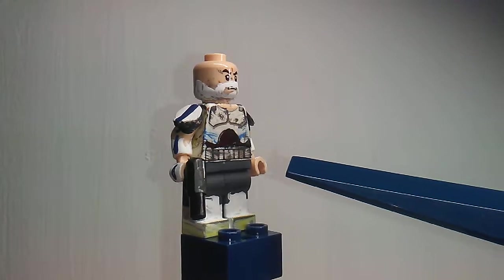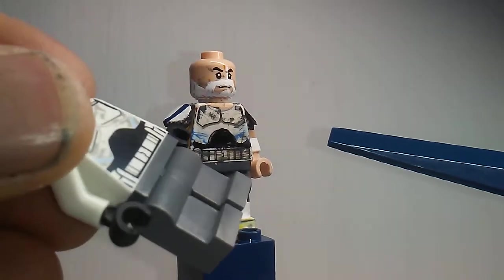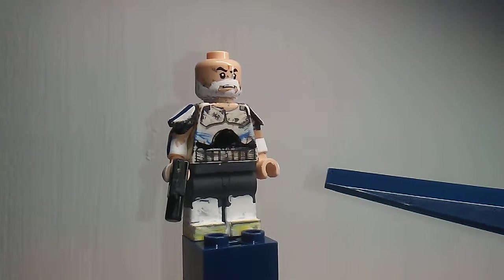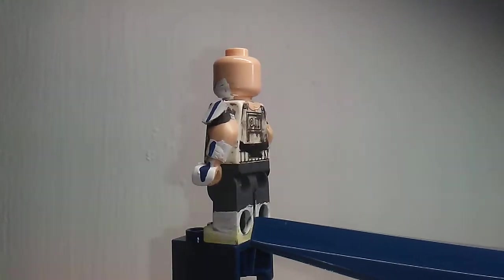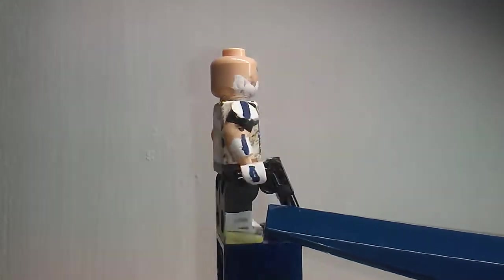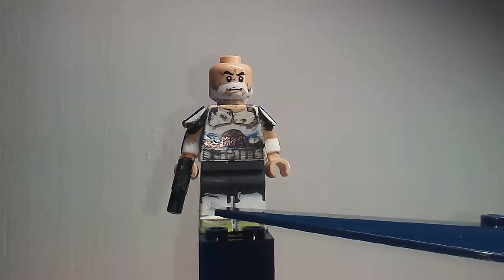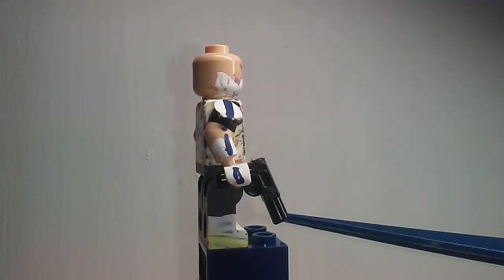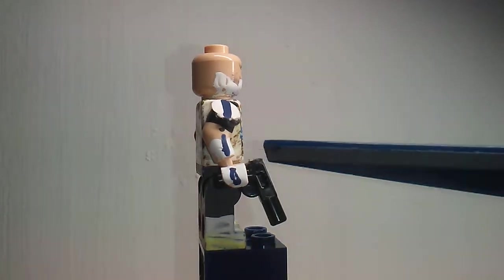Moving on down to the legs — the legs are fully repainted by me in a darkish gray color to kind of match up with how LEGO's colors are. They're a little bit darker than normal, but that's okay. The sides are painted all the way around in white, and then I added some yellow. The reference picture I used had yellow on the lower feet area.